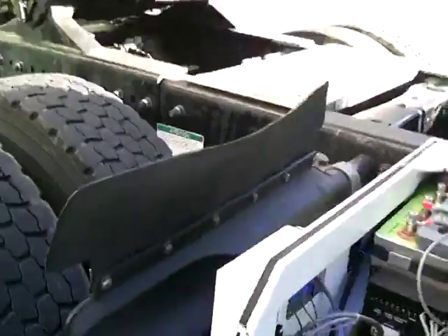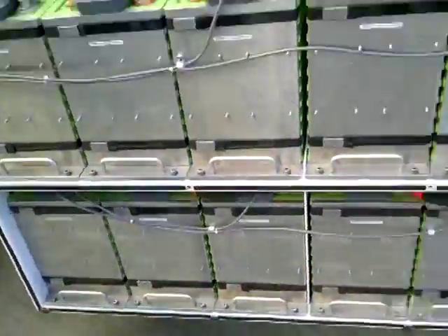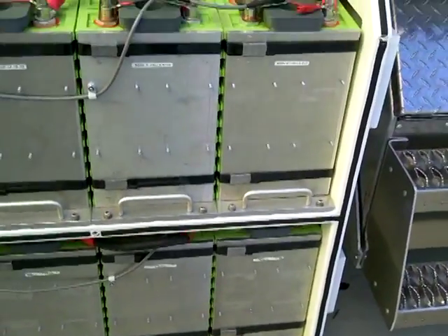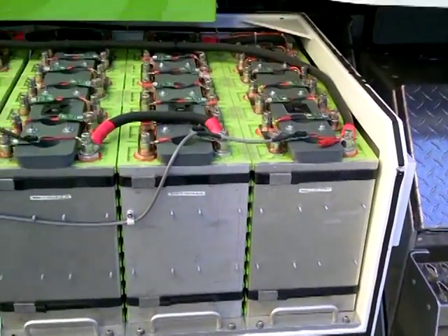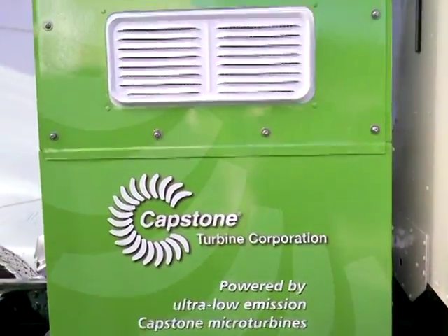And you guys built the enclosures? Yep. They're waterproof — kind of weatherproof type enclosures. They're pretty weatherproof. This may not be the final design, but this is the same general design, which will hang off like a saddlebag where the fuel tank usually goes.